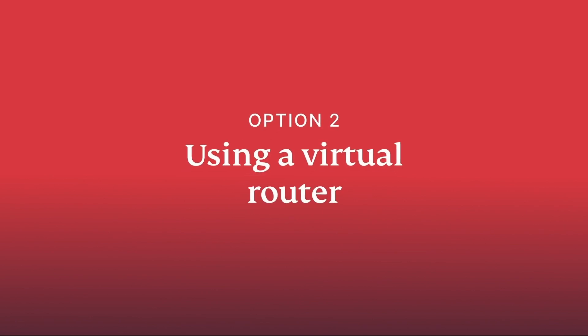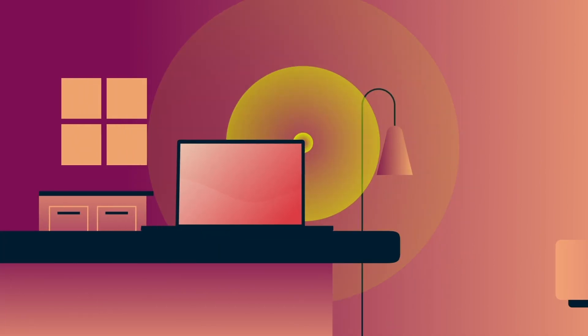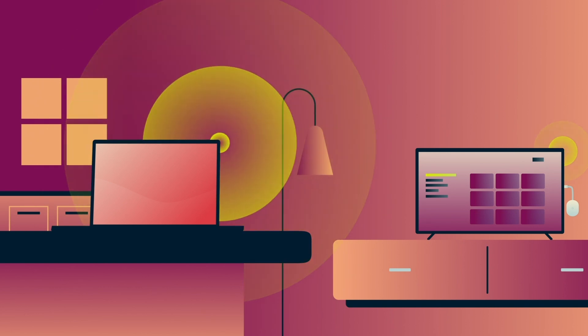2. Using a virtual router. You can also set up a virtual VPN router on Windows or Mac. This will give you the same benefits of using a VPN-enabled router, and you won't need extra equipment apart from your computer.